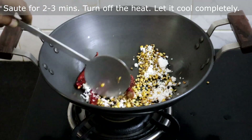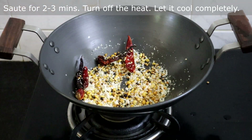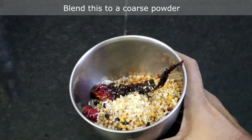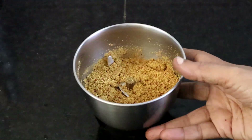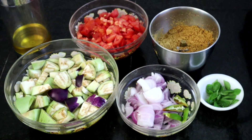Sauté this for 2 to 3 minutes and then turn off the heat. Let it cool completely. Once cooled, blend this to a slightly coarse powder. Our brinjal rice masala is ready.